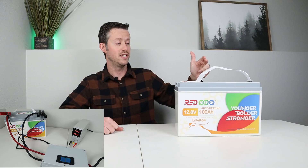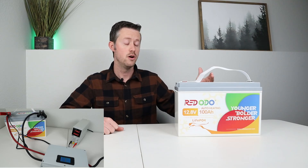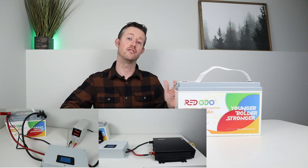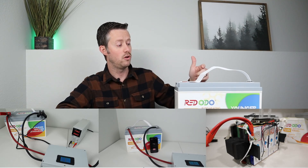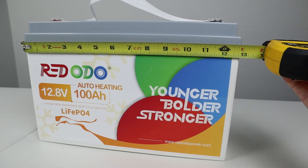It's very affordable, but how does it actually perform? In the rest of the video, we're going to be doing extensive testing on this battery. We're going to test to see if it pulls full capacity, do a max load test to see if it will handle the max load that it's rated for, and then we'll be doing a teardown to see the build quality inside, to see if the heaters function and if it actually has low temperature charging protection. Let's go ahead and break down the specifications for this battery.